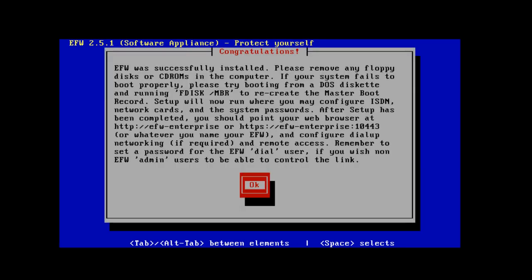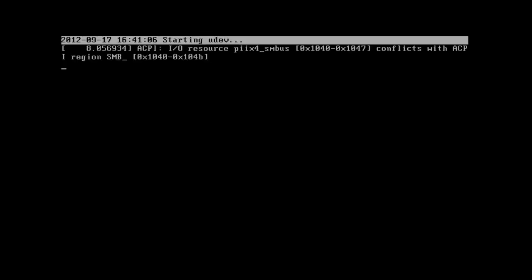Congratulations — EFW was successfully installed. Please remove any floppy disks or CD-ROMs from the computer. We'll hit Enter, and you can see that the Endian software appliance has finished installing and now it's restarting.